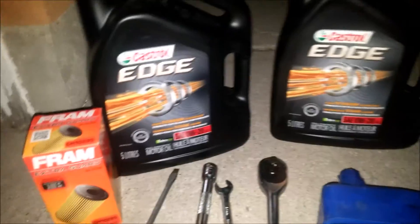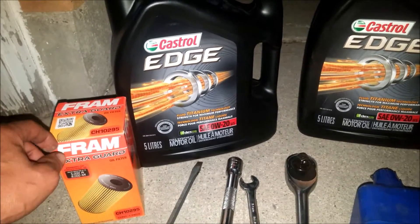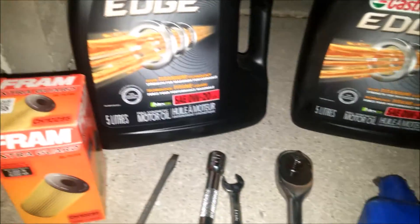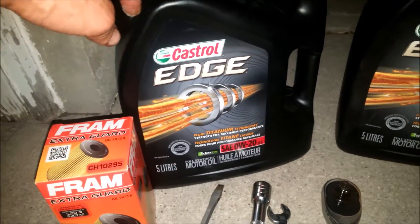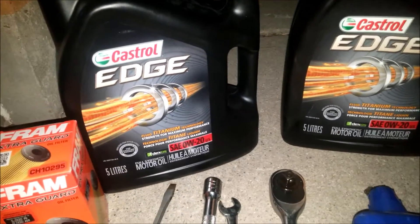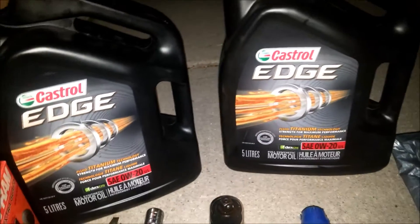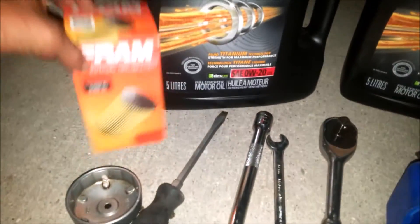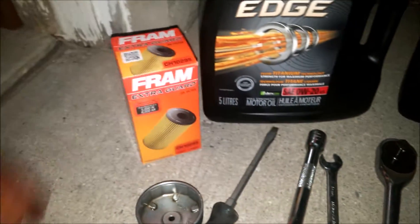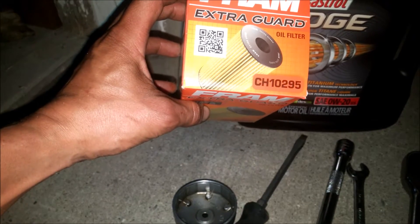Of course you're going to have to go to the local parts store and pick up some synthetic oil. This truck takes 0W-20 — I just got some Castrol Edge full synthetic 0W-20. This motor also takes 7.5 liters, so you end up saving a bit of money if you get 10 liters, just two 5-liter jugs. And I just got an extra guard filter from Fram — part number CH10295 — which will do the job just fine.